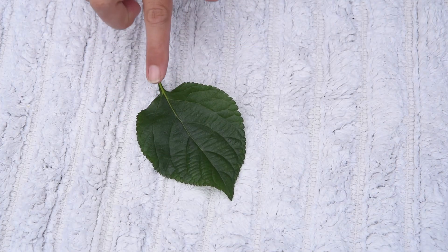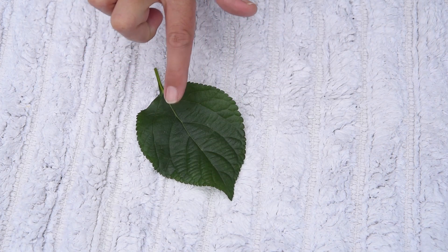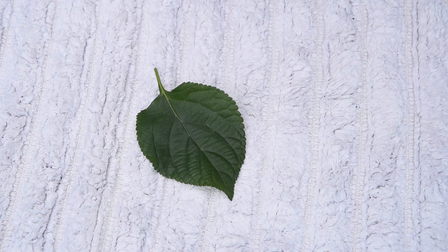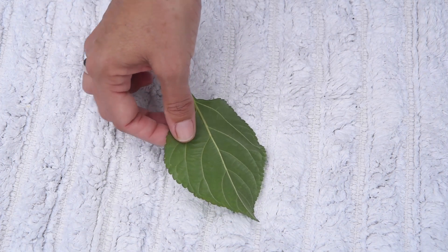Come closer and have a look. This part of the leaf — the green bit that we see — that's called the blade or the lamina. That's where the plant makes its food.